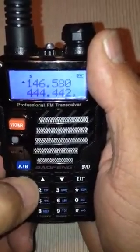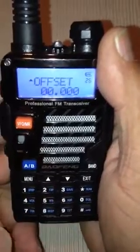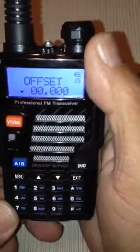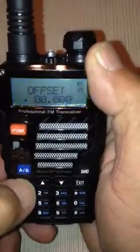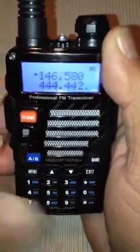And we're going to go into Menu 26 — the offset frequency. We don't need an offset either, but we always have to tell this machine. Confirm — that we don't need these things for simplex frequencies.